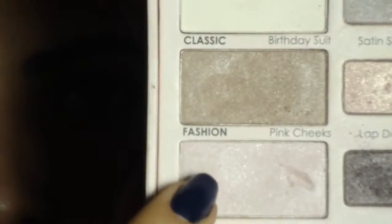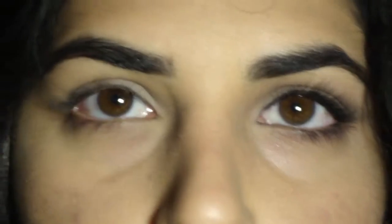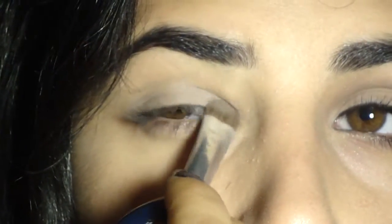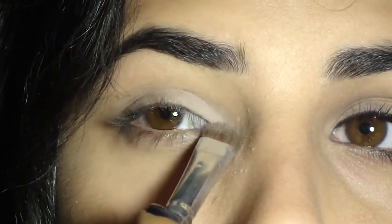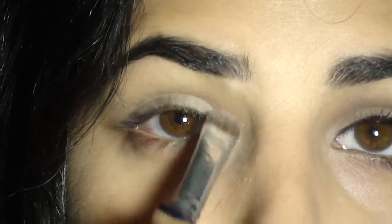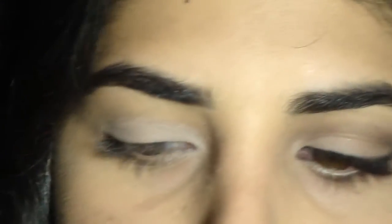Now I'm using the shade called Pink Cheeks, which is a light pink luminescent shade. With that same brush, just flipping it over, I'm applying it onto the inner fourth of my eyelid, onto my tear duct to brighten up the inner corner, bringing it down onto the lower lash line just a little bit, and then patting the rest onto my lid.